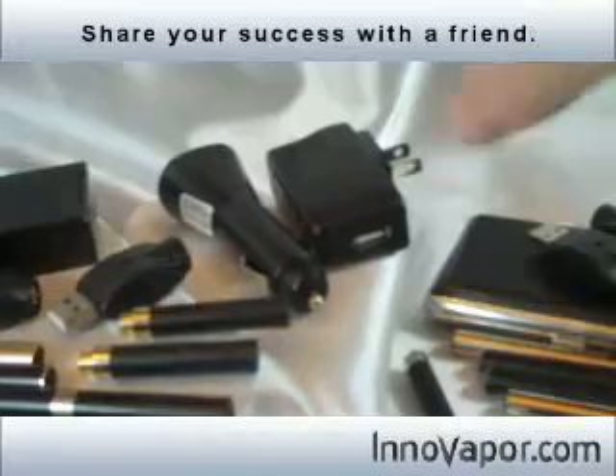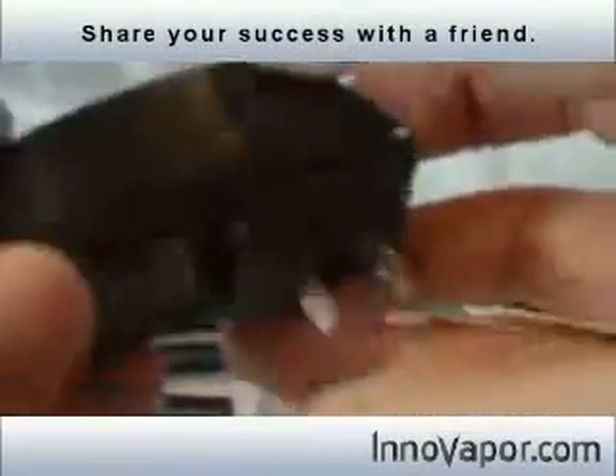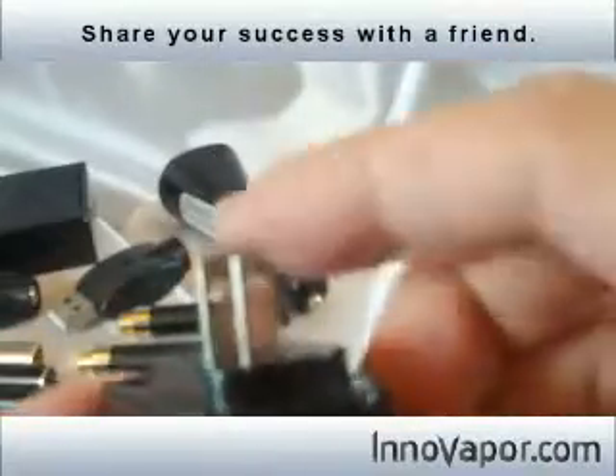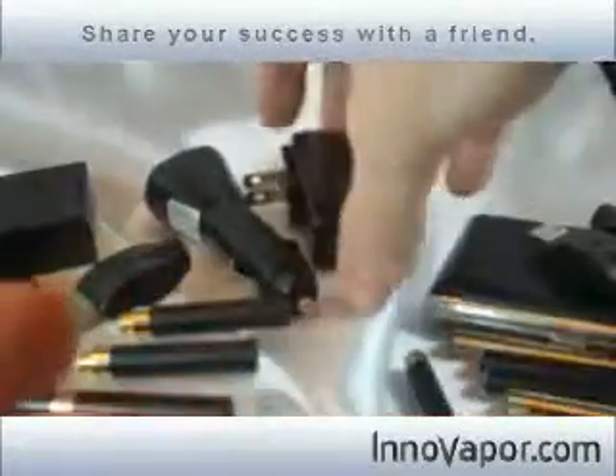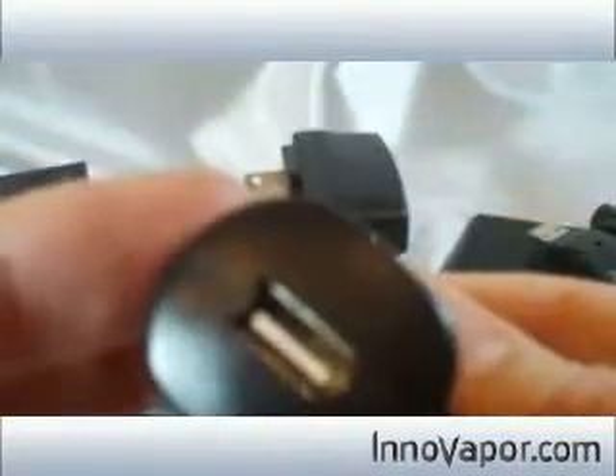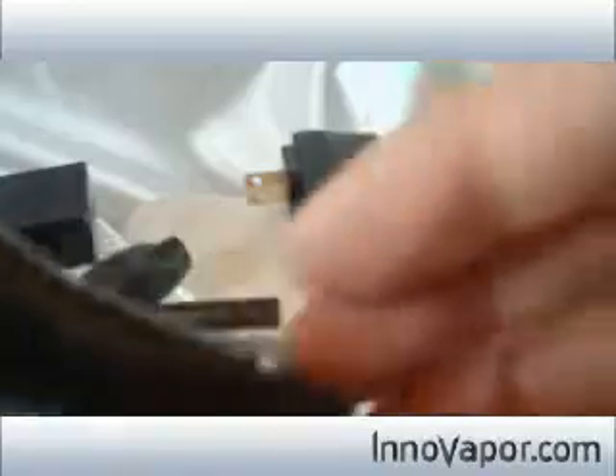These are unique to the ultimate kit. This is the wall adapter — it's got a USB port and the standard AC prongs. And then this is the car adapter, which is standard USB and just plugs into your cigarette lighter in your car.